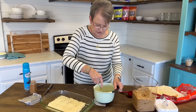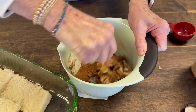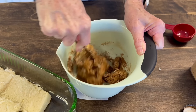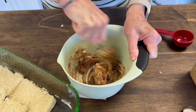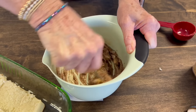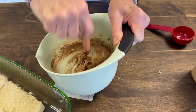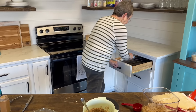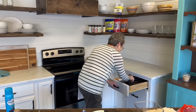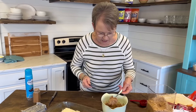Now I'm just going to make sure that this is all mixed together — the brown sugar, the cinnamon, and the butter. It's coming together. Now I'm going to get just a butter knife and we're going to spread half of this on the bottom.